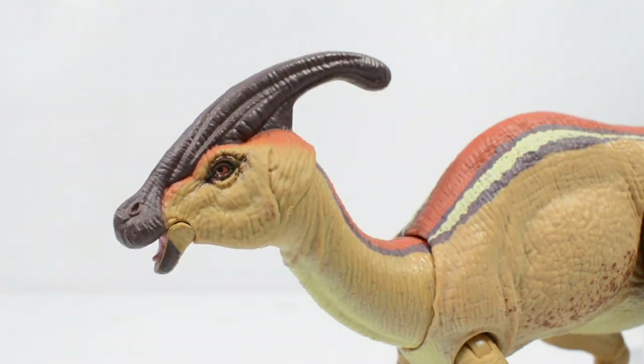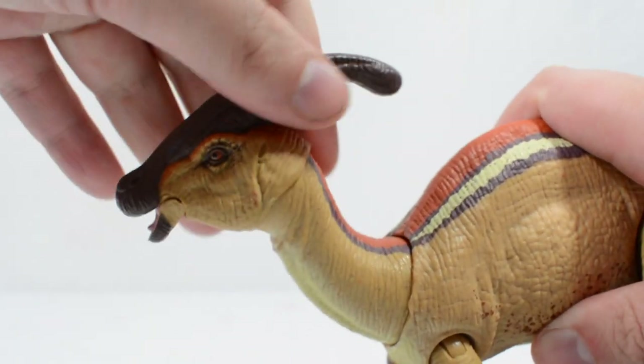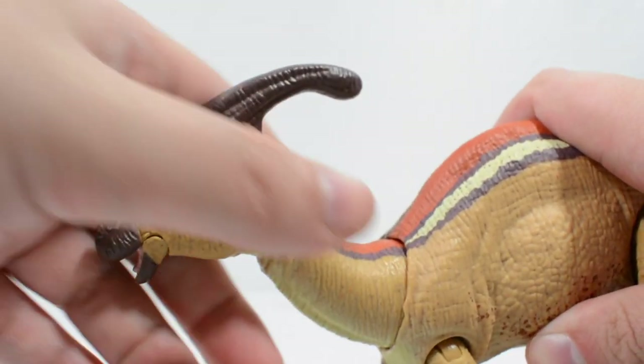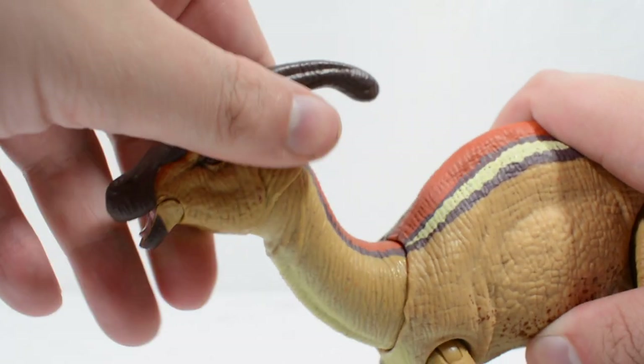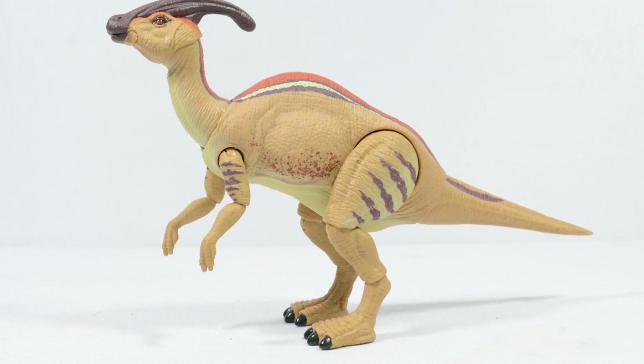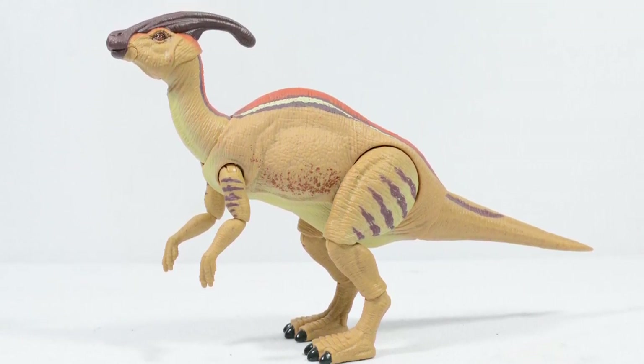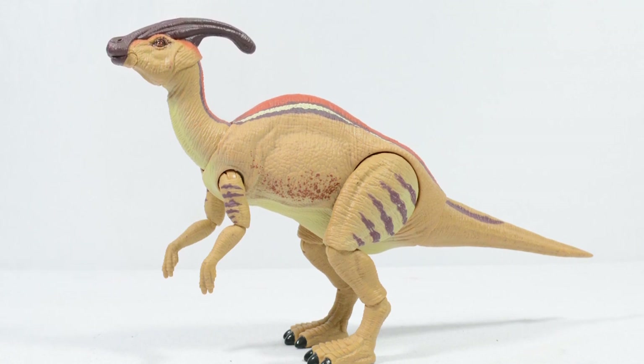It is unfortunate, however, that the range of motion on the neck joint isn't quite as wide as I would like, not allowing this figure to look up or down like we can do with the Baryonyx. The depth and sculpt details which enrich the Parasaurolophus match up to the high standards which many of us have begun to hold the Hammond Collection to.